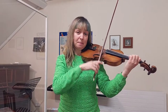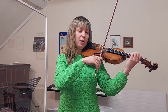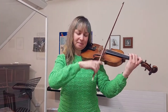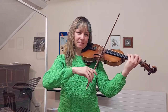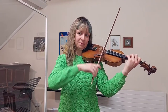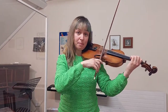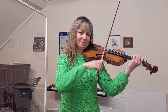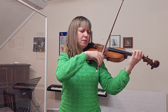Listen, your turn now. Introduction. Listen, play, play. Introduction.